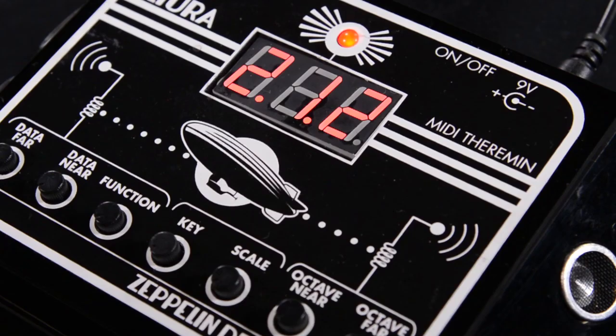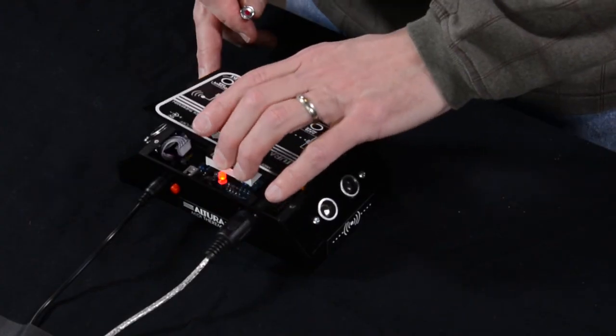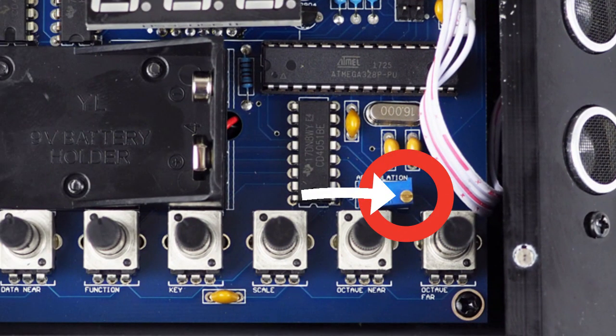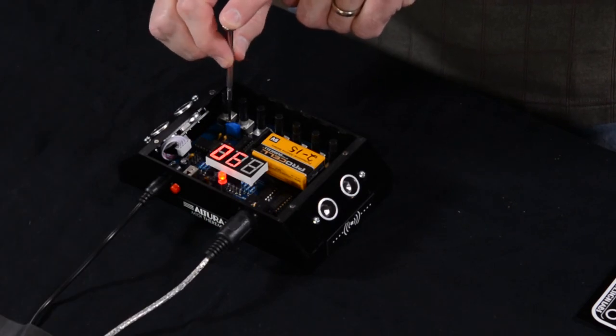The next number that appears we call the articulation. It's a multiple of 15 and represents a time delay between pulses transmitted by the right-hand sensor. This goes far towards stabilizing the performance of the Altura. You can adjust this number by removing the lid and adjusting this tiny little pot right here with a small screwdriver.